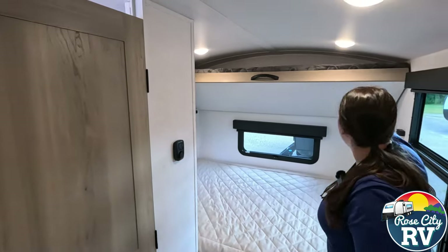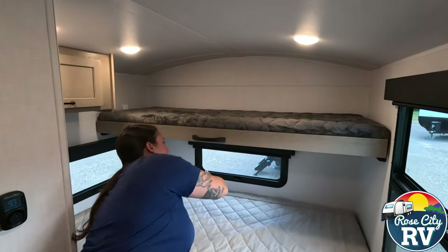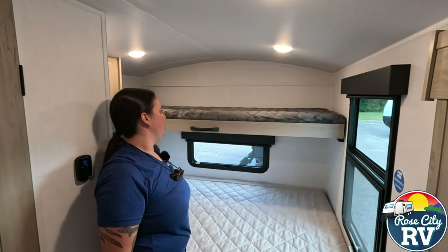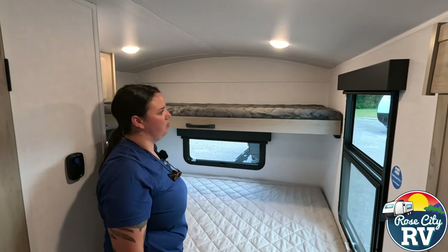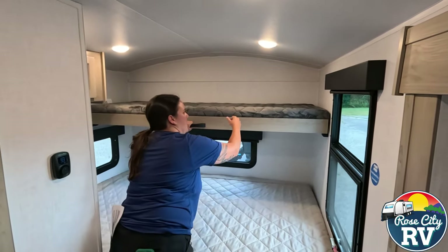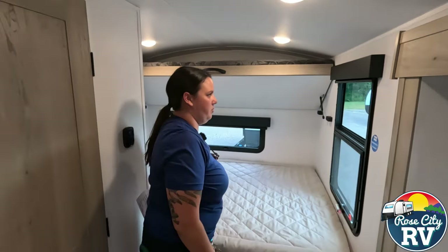That's the new Coleman Mach-Excel thermostat — we have a different video showing you how to use that if need be. And then this is the bunk bed here — those are on nice shocks so they kind of handle the weight for you. As you can tell, it is full length, but more designed for a child than an adult just because it's kind of narrow. You can just push that up like so to get it out of the way.